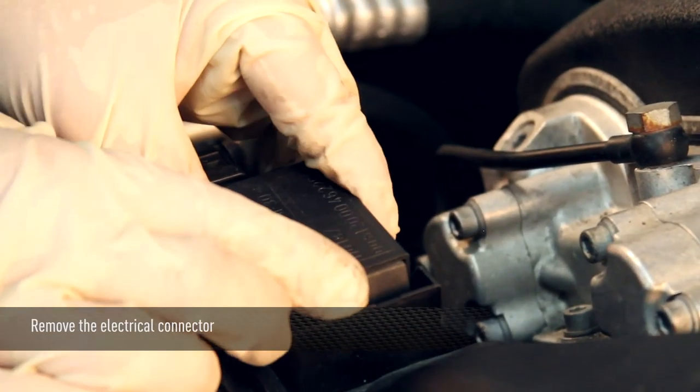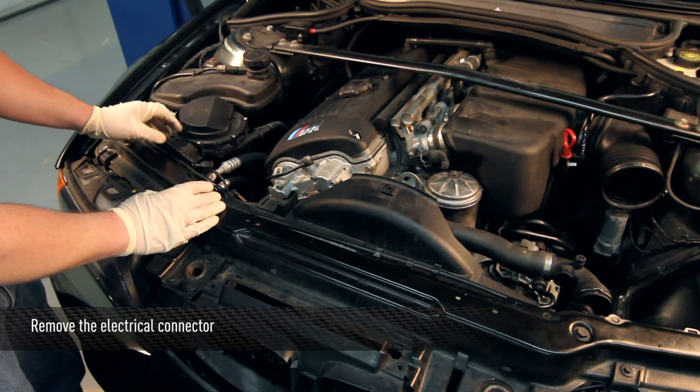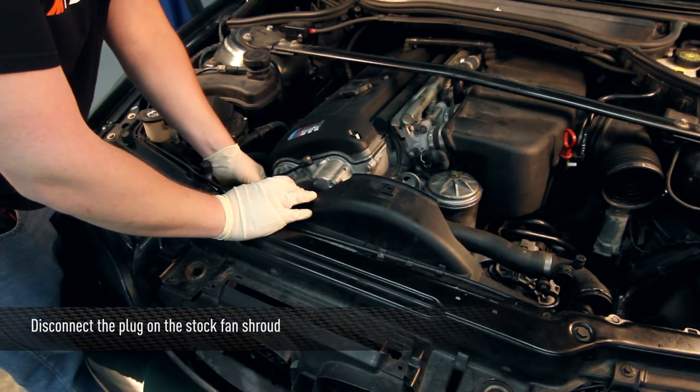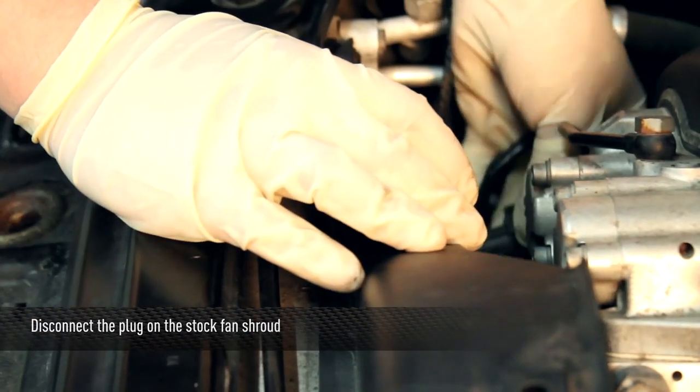Now you can remove the stock electrical connector off of the stock fan shroud and set it aside. Disconnect the plug to the stock fan shroud and remove the plug from the fan shroud. Once it is removed, set it off to the side.